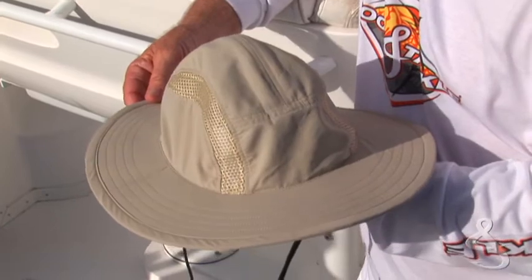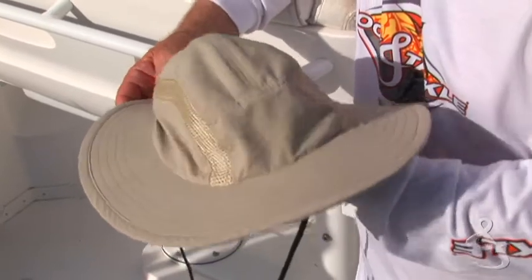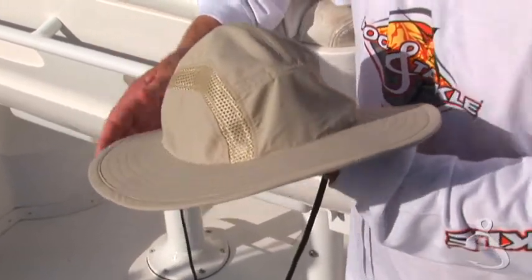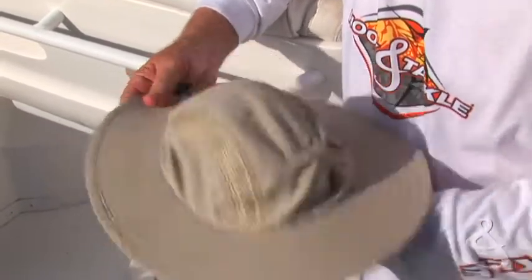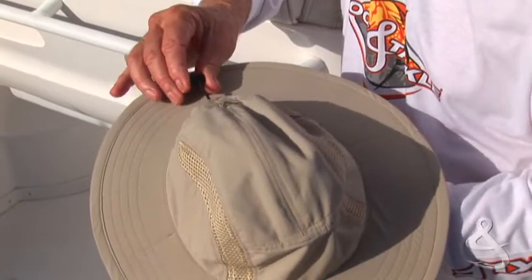It's 100% quick-dry rip-stop nylon. It has a UPF 50 plus sun protection rating — that's as high as you can get. It has a wide brim and an adjustable one-size-fits-all bungee.